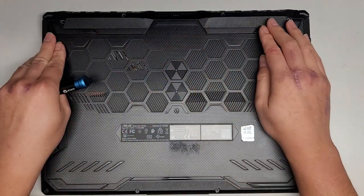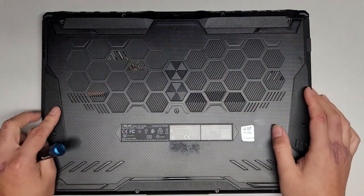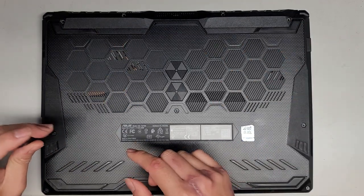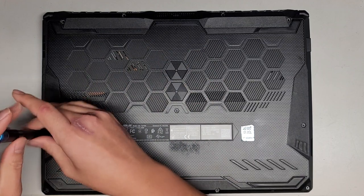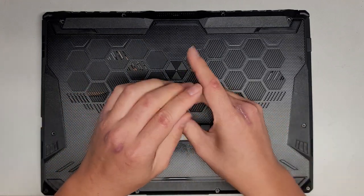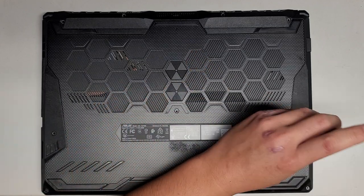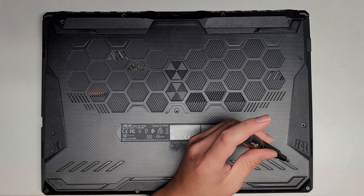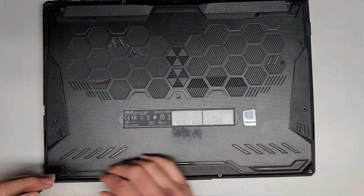Again, you want to keep all the screws in order because they are different sizes, shapes, and lengths. These two are actually longer than these two, so if you mix them up you can damage your computer. In some cases you can just deform the plastic; in other cases you can actually damage it electronically and the computer might not work anymore.